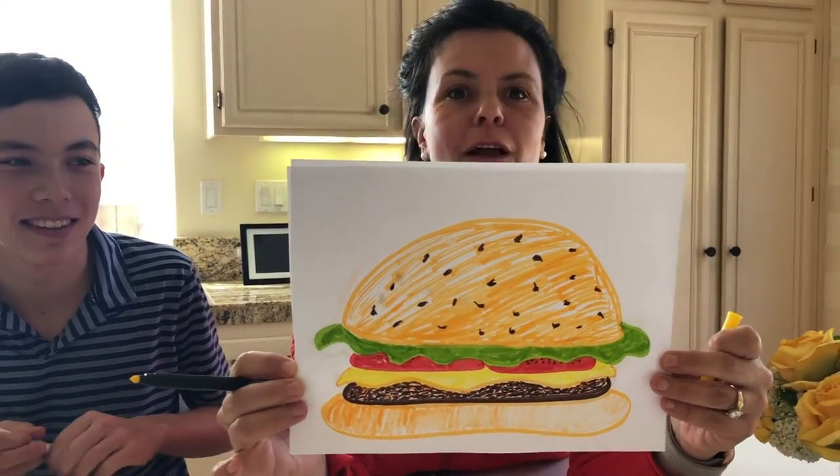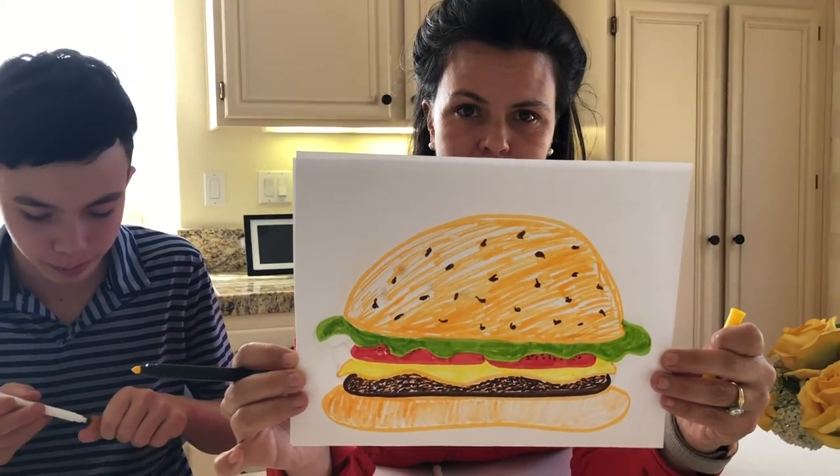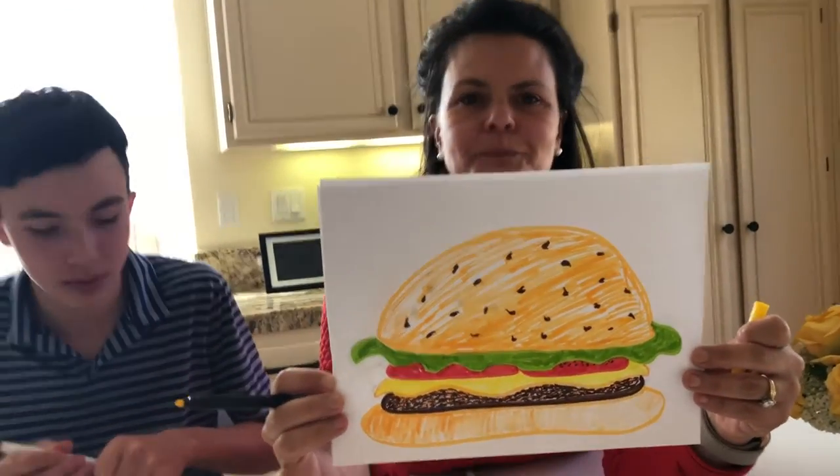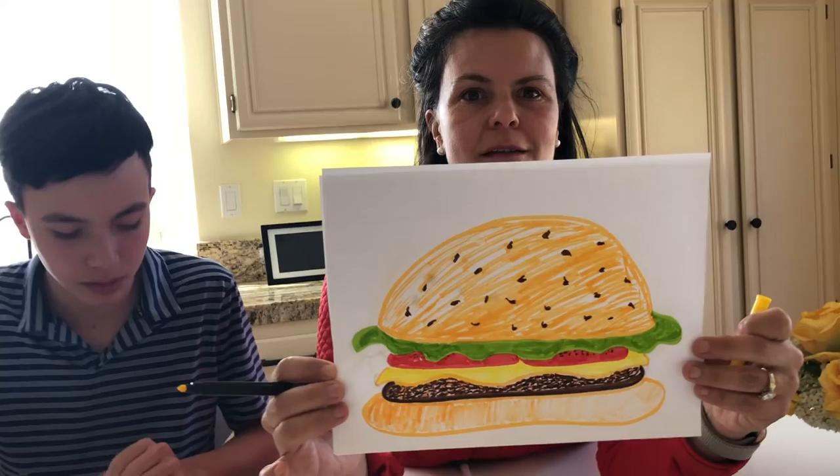And fluffy bread. Fluffy bread? Yes. Fluffy bread. Okay friends, we'll pause and I'll come back.